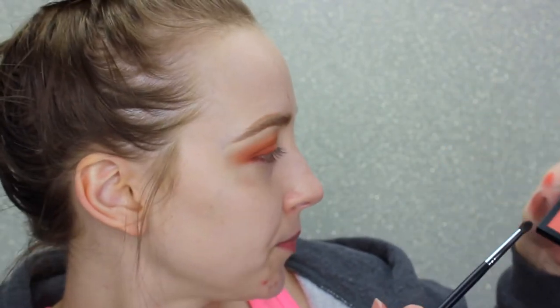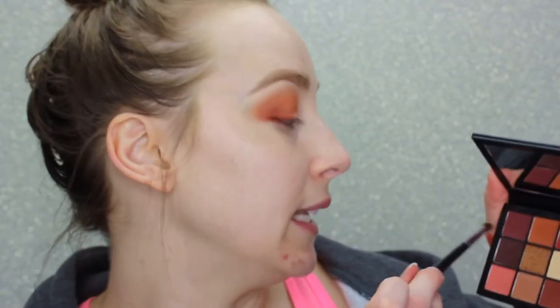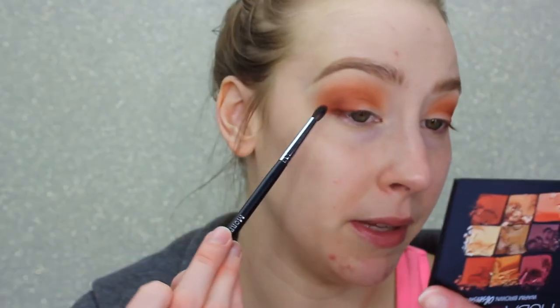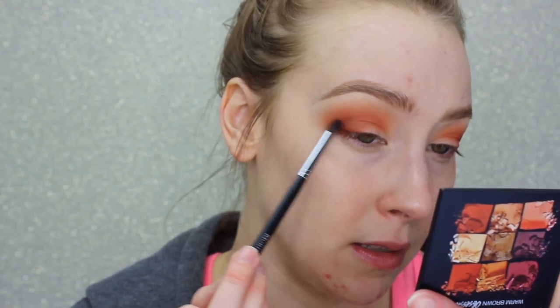To deepen up the outer crease I'm going in with the darkest shade in the palette on a Morphe M507, which is a tiny pencil blending brush, and placing it carefully into the outer V area. I just remembered I bought a new mic yesterday and didn't put it on — so I just put it on. If the audio is different, that's why. Hopefully it's better, because if not I'm taking that mic back.